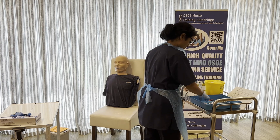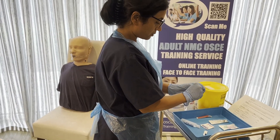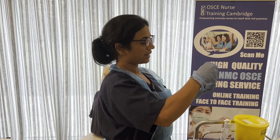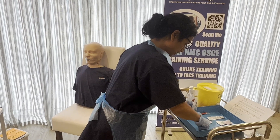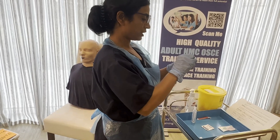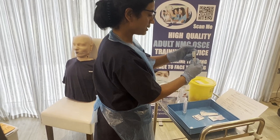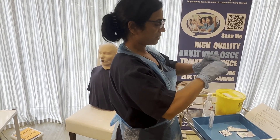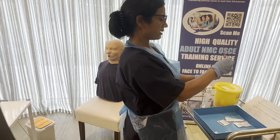The drug is already checked. The first thing is to clean the vial of medication. We'll clean it for 30 seconds with one motion, then let it dry for 30 seconds. While that is drying, I'll open my syringe without touching the key parts — the front of the syringe — and then open my drawing-up needle using aseptic non-touch technique, and connect the two.